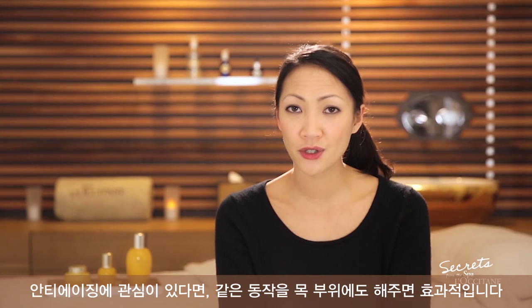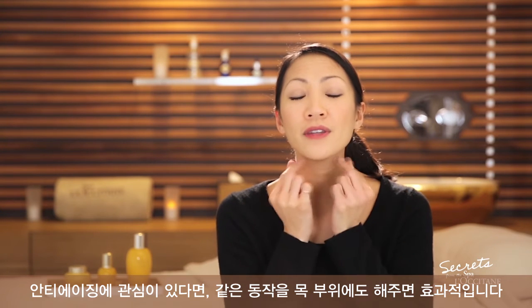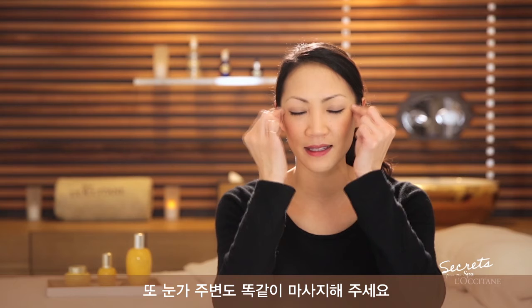If you have anti-aging concerns, you can also perform this movement on the neck and gently around the eyes like this.